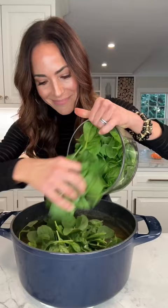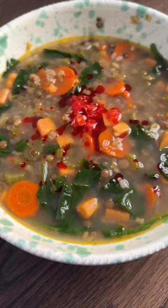Skim the foam as it cooks, and then when the lentils are nice and tender, remove from the heat and add in lots of spinach. Top with calabrian chili pepper or cheese, and there you have a feel-good soup.